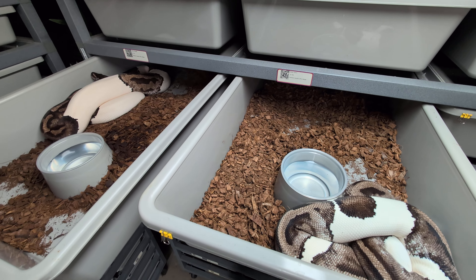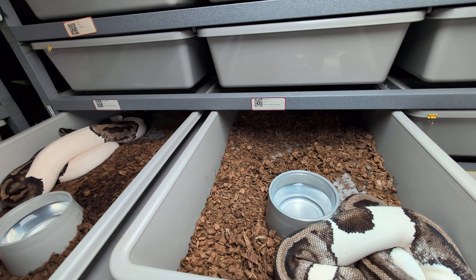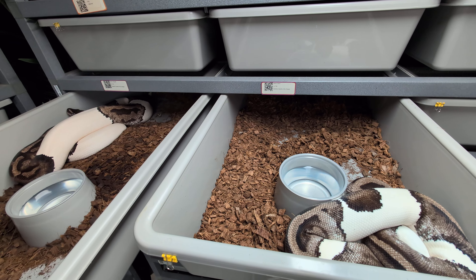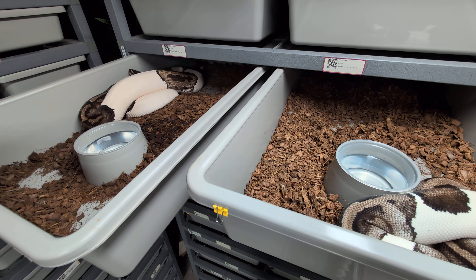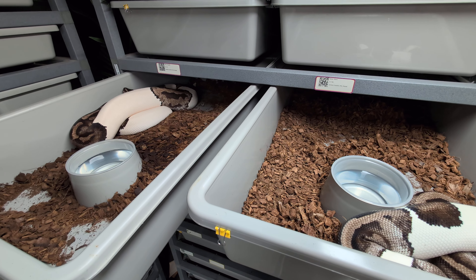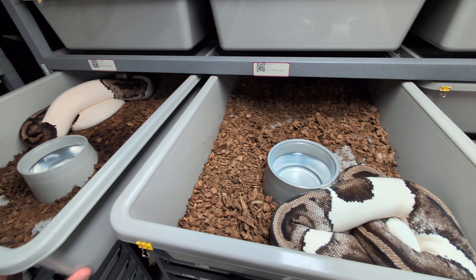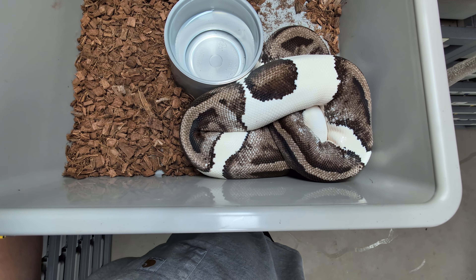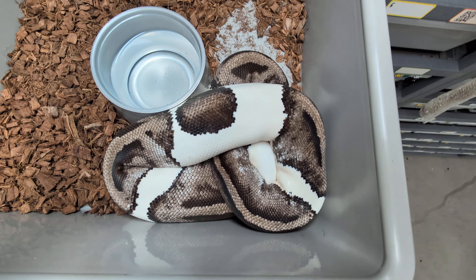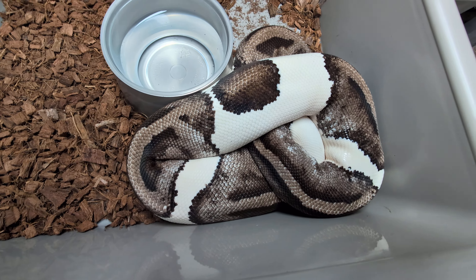Hey guys, welcome back. As you can see here, we are taking a look at two of my adult lightning pides. These are my two females that laid clutches for me this year. This girl looks like she's going into a shed a little bit because she is turning pink, as you can see on the white part of the pides, so I'm going to put her away. But this girl still is looking nice and bright right now. She just had a nice meal this week, and I wanted to highlight lightning pides in this video.